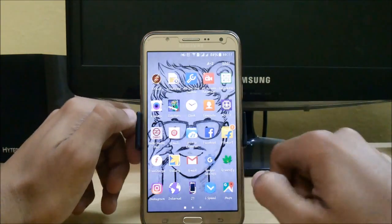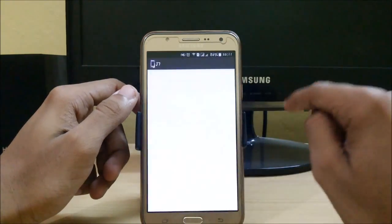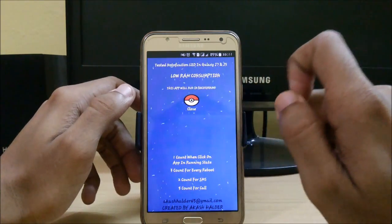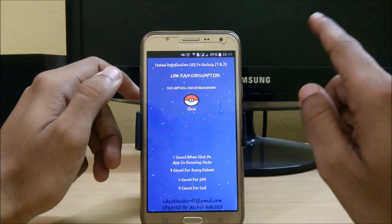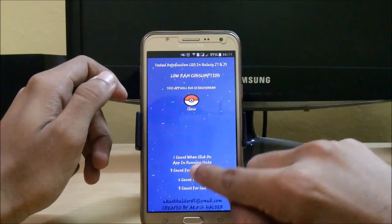The second app is for getting front flash notifications easily. Here you can see it is testing notification LED in Galaxy G7, and it can also work in Galaxy J5 as well. It has low RAM consumption and this app will run in the background.